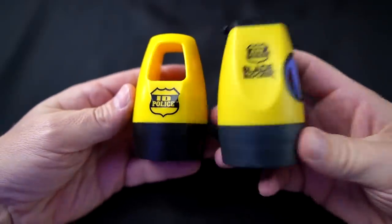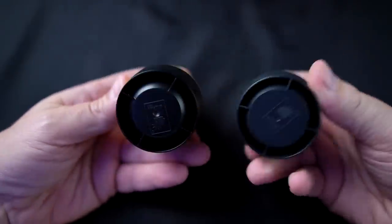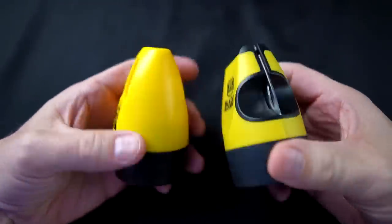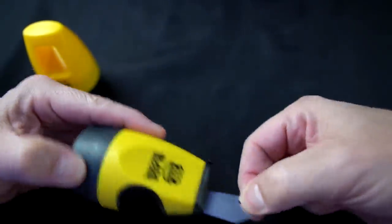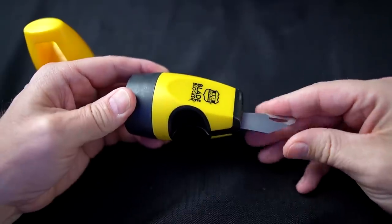Taking a look at the two of these — here's the Blade Blocker and here's the original ID Police. They're pretty similar, not exactly the same. This one's got a blade on it. Let's check it out. It doesn't seem very sharp.